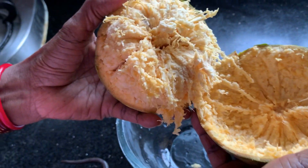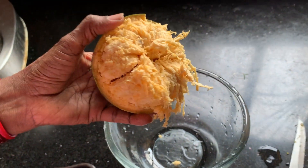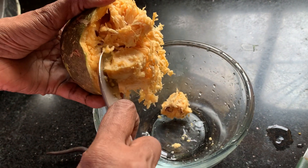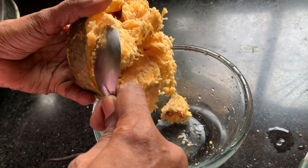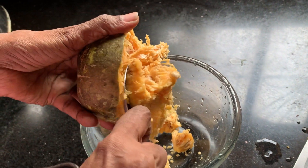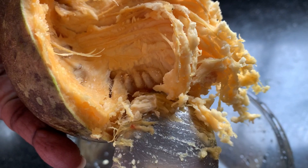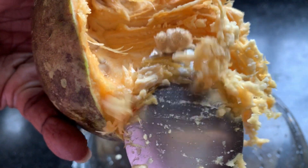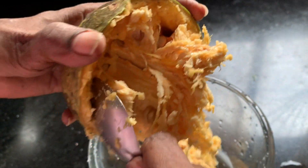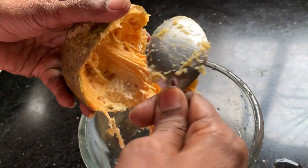The inside part will look like this. What we have to do is scoop the inside into a bowl. You can see the seeds in here — these are the plant seeds. If you plant them, you will get a new plant. You scoop it all out.